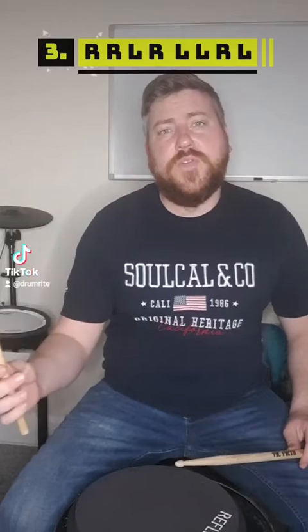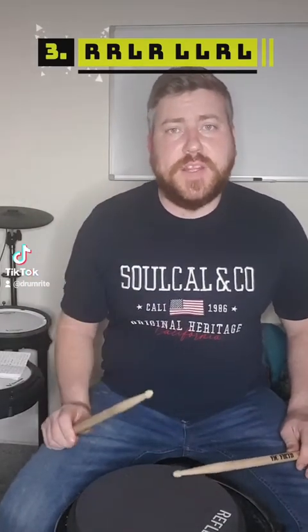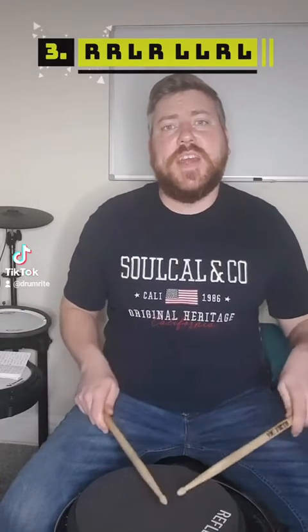For the next inversion we're going to move the diddle back another sixteenth note again. So now we're going to be starting with a double stroke: right right left right left left right left.